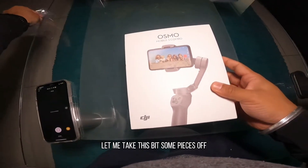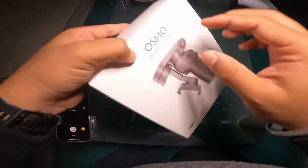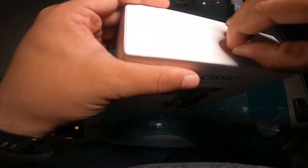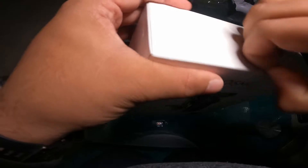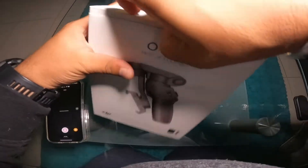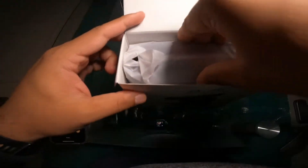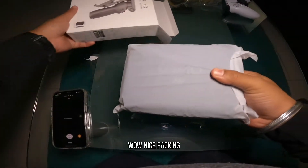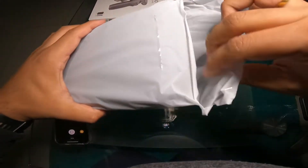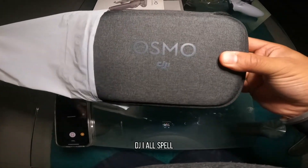Okay, let me take these bits and pieces off. Okay, that's the seal there. Wow, nice packing. DJI Osmo.